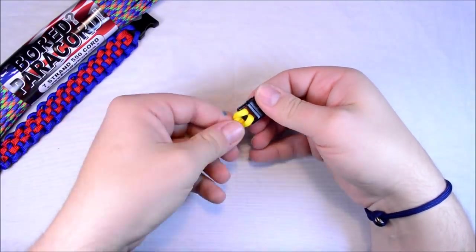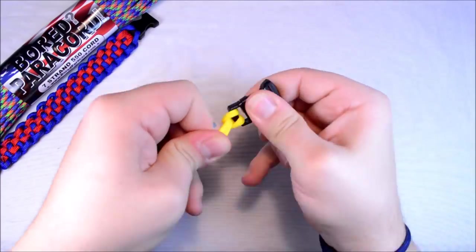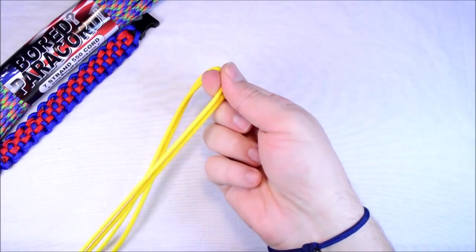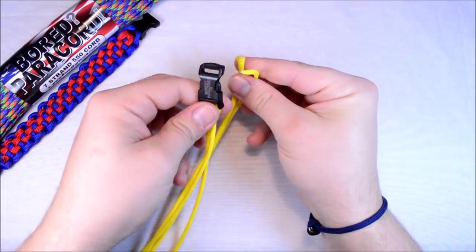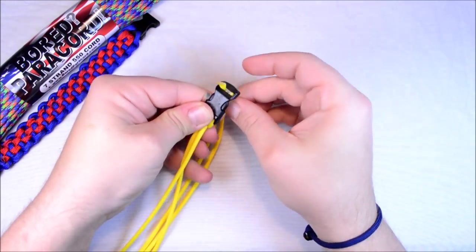And pull it tight — that gives you your cow's hitch, just as if you were to do it the other way. So we're going to tighten that up, flip the buckle over, run it through your fingers again, and then run your paracord up through the bottom of the buckle and pull this through.